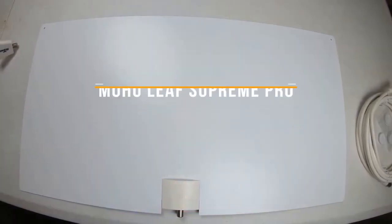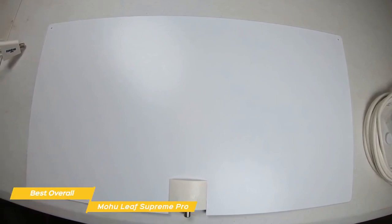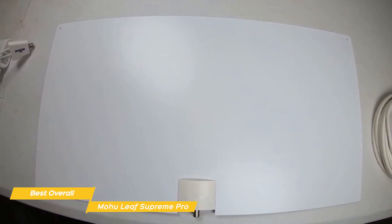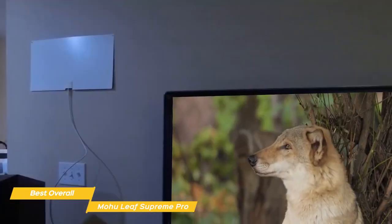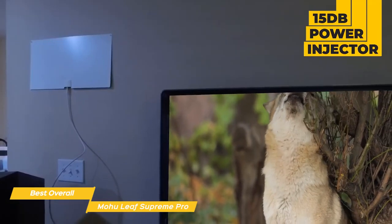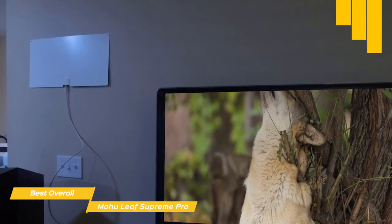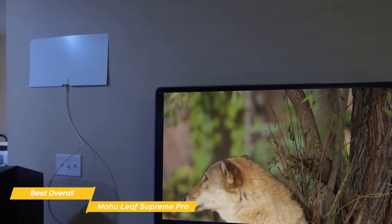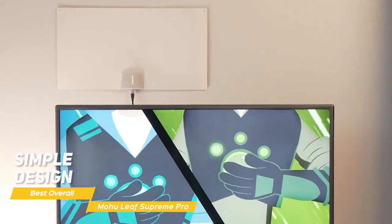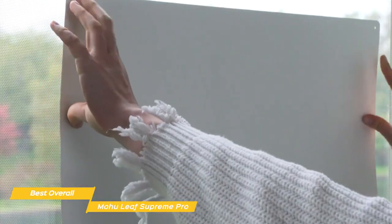The wide, flat design and built-in amplifier of the Mohu Leaf Supreme Pro TV antenna is perfect for suburban areas that may need a boost to pull in more channels and doesn't require the cost of a cable or satellite subscription. This indoor TV antenna sets up easily and uses its wide, flat design and a 15 decibel power injector to help pull channels from as far away as 65 miles. It loads up fast and doesn't produce a lot of pixelation or noticeable artifacts. Its simple design helps it blend into the background of your home and is best placed next to or on a window with direct visibility to the outside world.